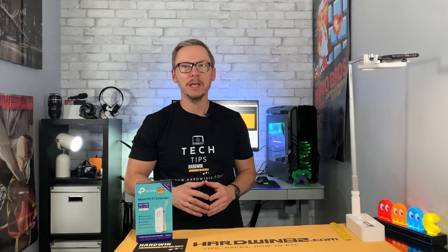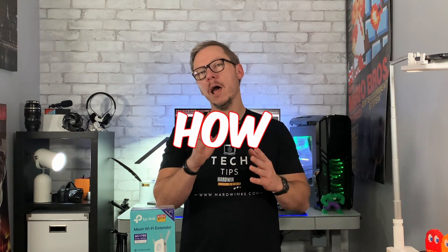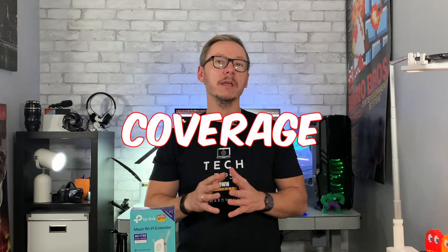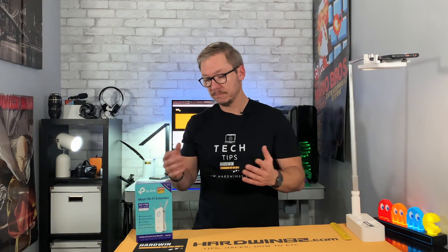Welcome to the Hardwin 82 channel, I'm Adam, and today we're going to talk about how to improve your Wi-Fi coverage in the house and in the workplace. If you want to know something about that, stay tuned.